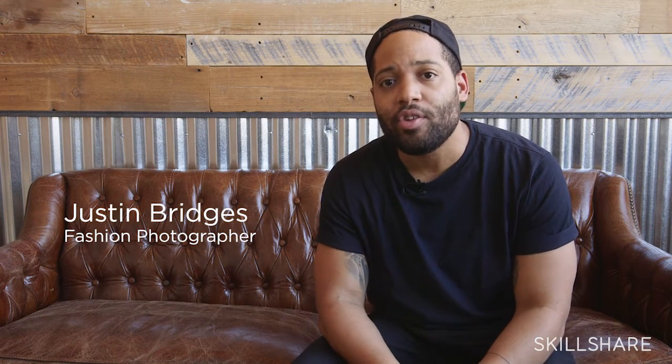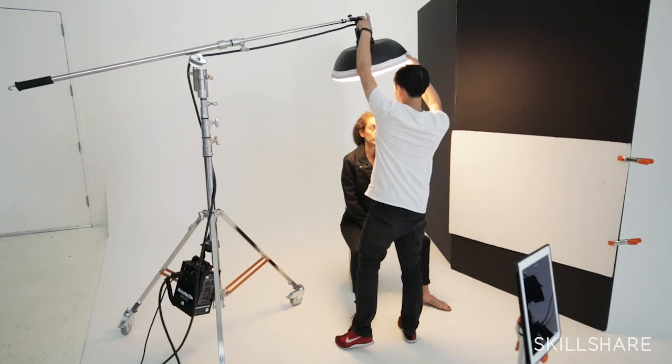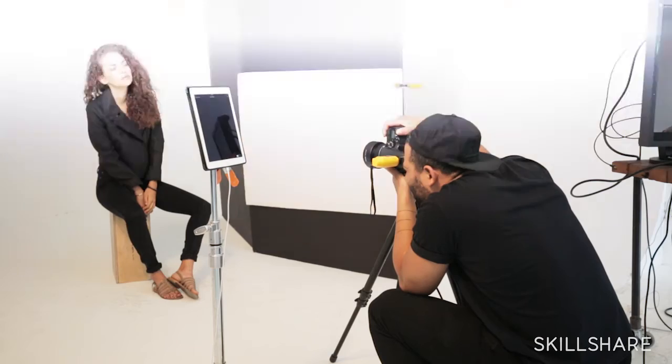I'm Justin Bridges and this is One Light Setups for Portrait Photography on Skillshare. Today I'm here to talk to you about how to light a fashion editorial, a shoot, or a portrait shoot with just one light.